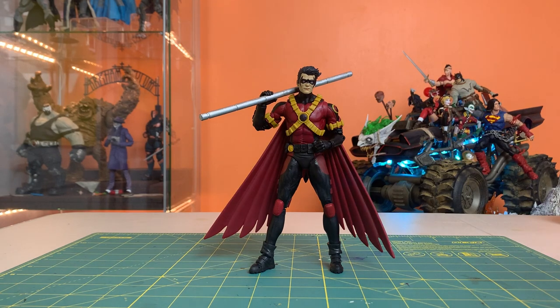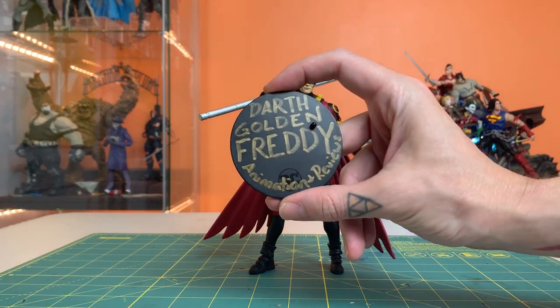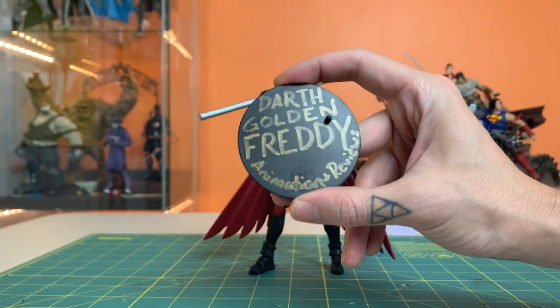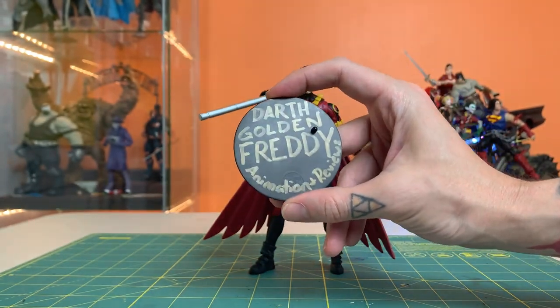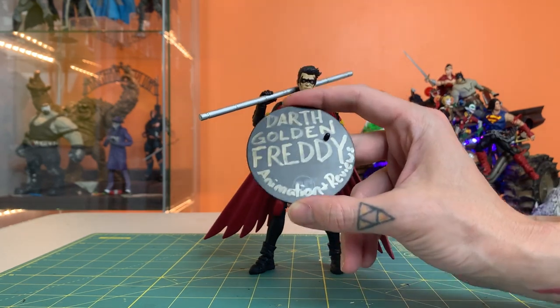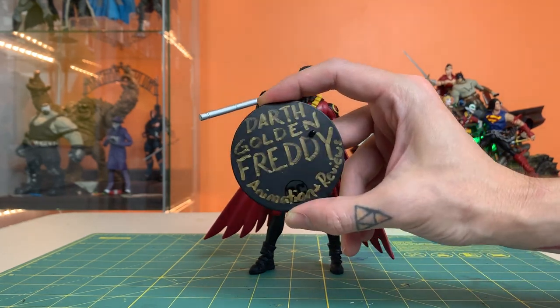Let's pause for a moment to welcome today's From Before Fig's Rogues Gallery entry: Darth Golden Freddy Animations and Reviews. Darth Golden Freddy has been supporting this channel for as long as I can remember, showing up in the comments and participating during the live streams. It's great to have a friend of the channel like Darth Golden Freddy — let's hear it in the comments.